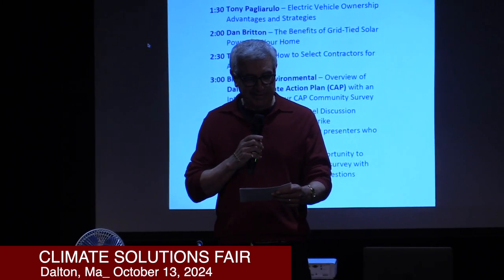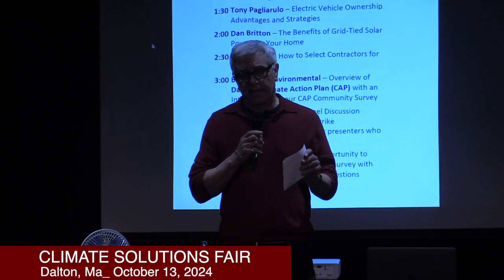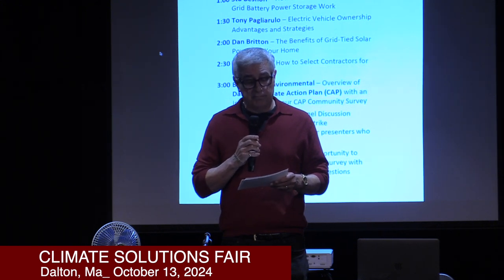Thank you all for being here. I want to preface my remarks by saying that our Commonwealth has a grand vision in terms of climate sustainability, and by 2050 hopefully we'll be carbon zero neutral. Towards that end — by the year 2035, every vehicle sold by a car dealership in this state has to be an EV. Not a hybrid, certainly not a combustion engine. 2035 is just about 10 years away, and it's going to happen hopefully.